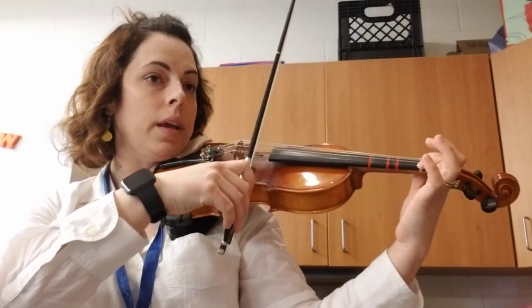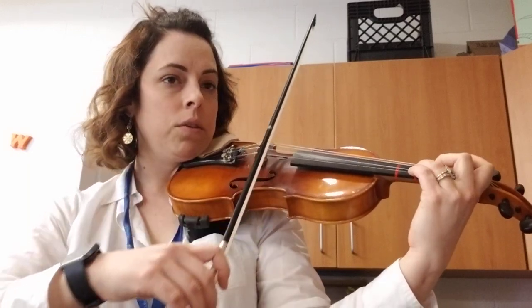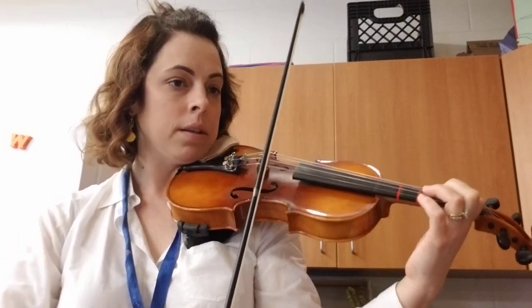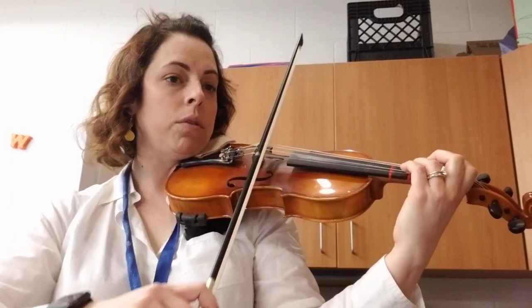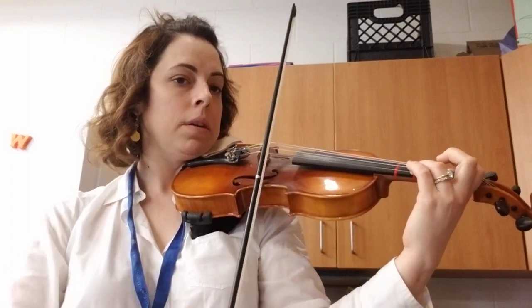Two, ready, down. All up. Two, three. Two, three. Stop, down again. Two, three, one, two. Now up bow. Stop on a down bow. Down again.